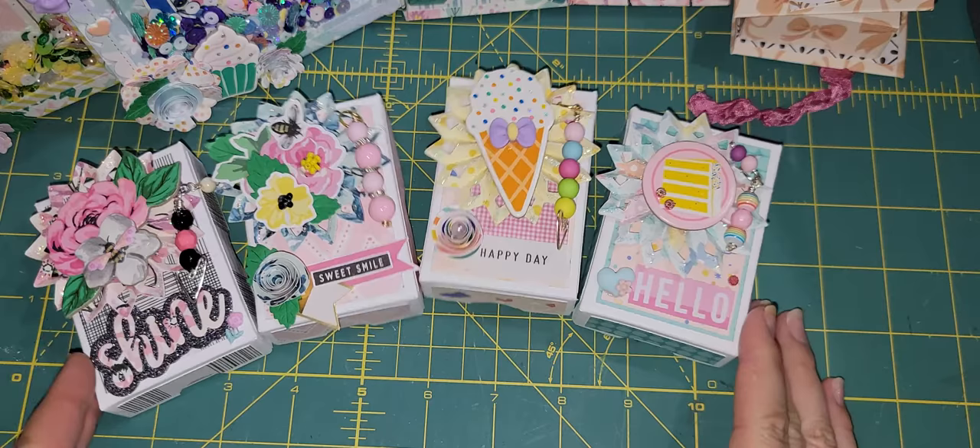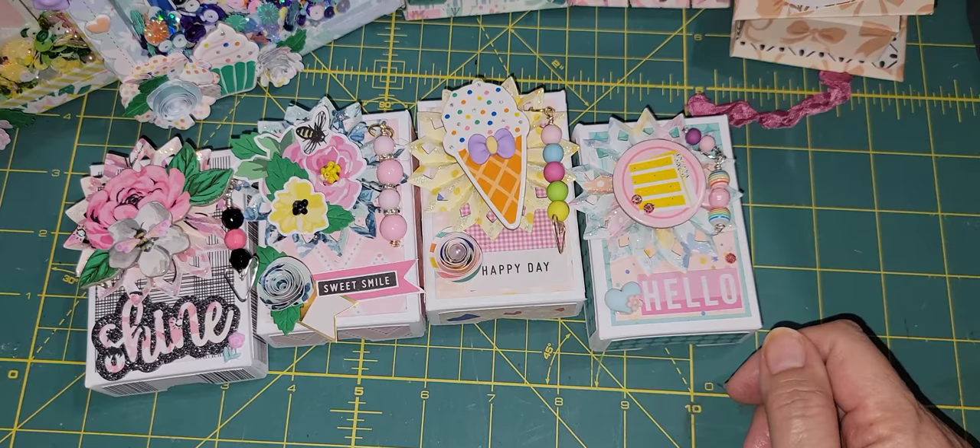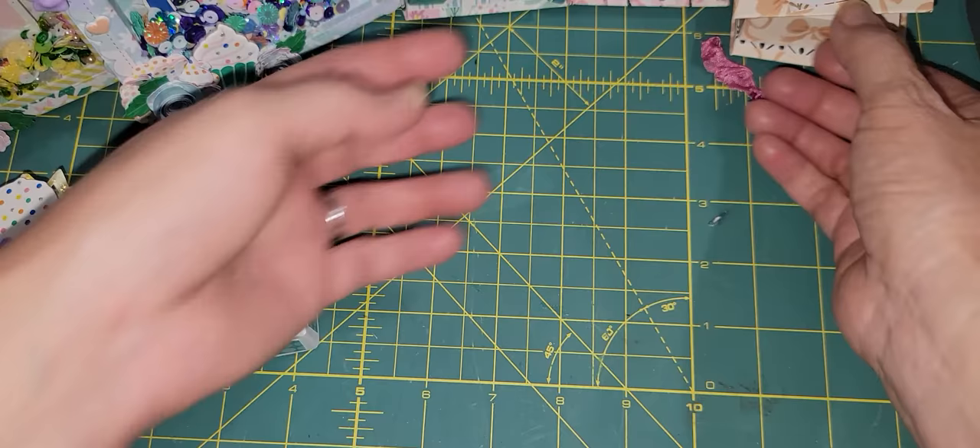So that is my share. This is part of the swap that I'm sending out. All that was required was the three mini books filled up with things, but I went out and made a little bit more because I had the paper out already. Thank you for coming and I will see you in my next video. Bye for now!